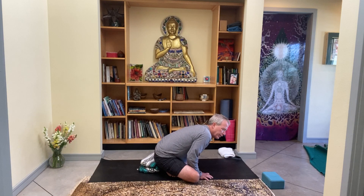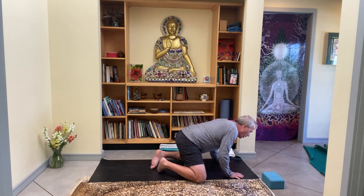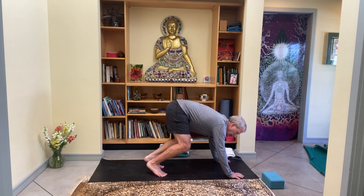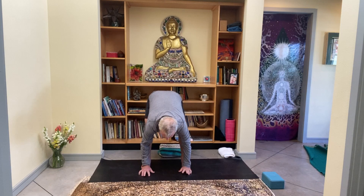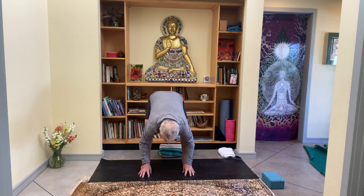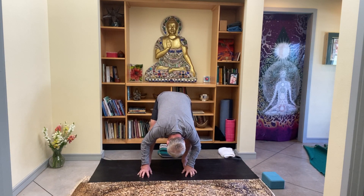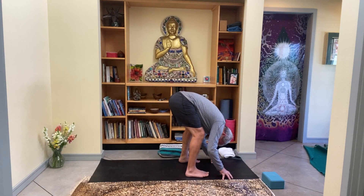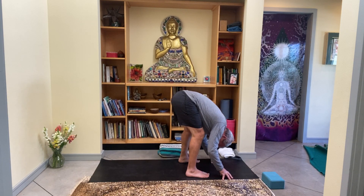The eyes softly open. Moving deliberately, begin to lean forward and remove any props. Walk the hands forward, start to uncross the legs if they're crossed, and as you tuck the toes, simply lift the knees off the ground and walk your feet right behind your hands, so your feet are as wide as your hands. The knees will bend a lot, so bring the fingertips down and as the head dangles, notice what already happened to the breath. Since we're hanging upside down, shake out the head a little.